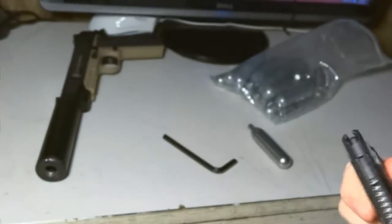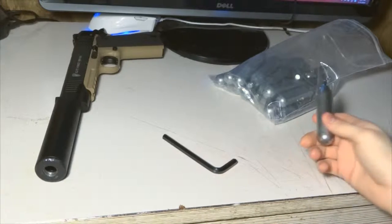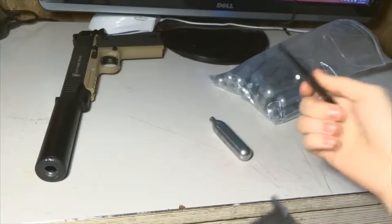Everything is a little different — every gun is different — so it might be slightly different from yours, but you get the idea. Basically all 1911s take the same CO2 cartridges, so that's consistent across the board.